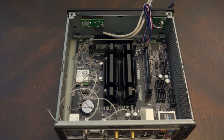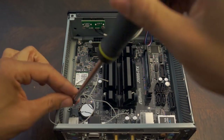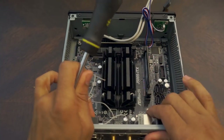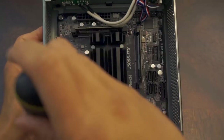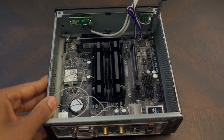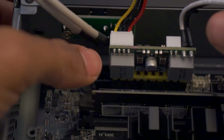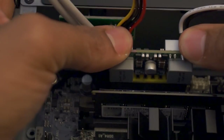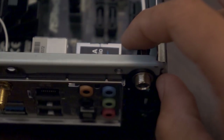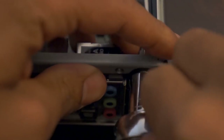Align the motherboard with the key-screw holes and screw the motherboard down. Next, install the Pico power supply by aligning it with the ATX power connector and pressing down — it should snap into place. Then place the power port in the opening and screw it down with the nut, and tighten with the wrench.